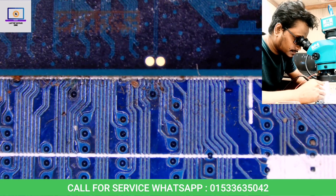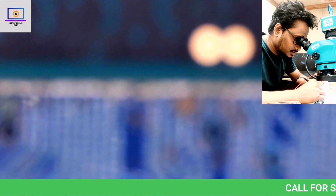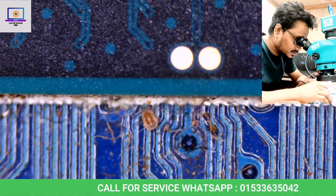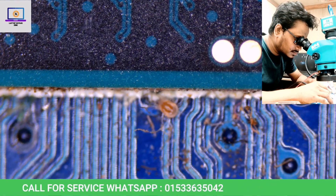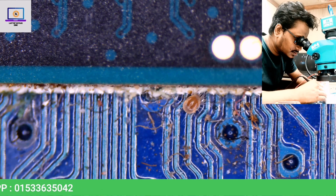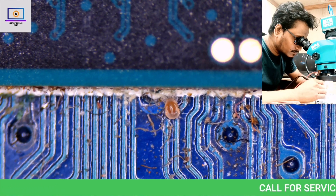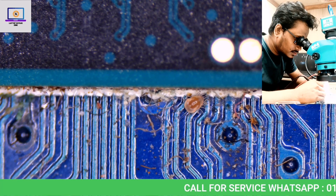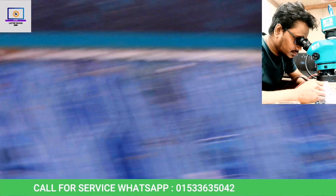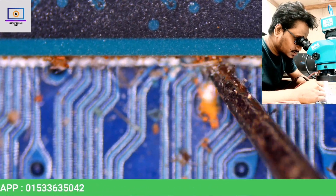As you can see here, something is moving. I'll try to zoom in a little bit. I have no idea what this is, but when I checked this motherboard, I found this kind of thing everywhere, and wherever I find these things, there is liquid damage — as you can see here.